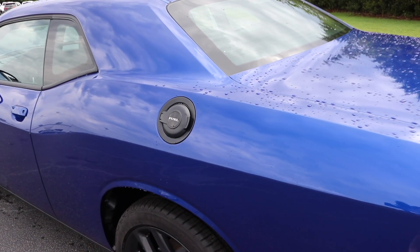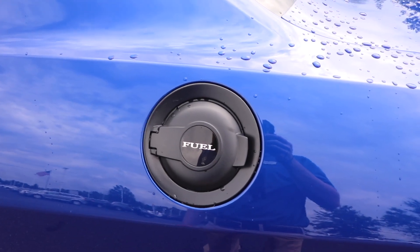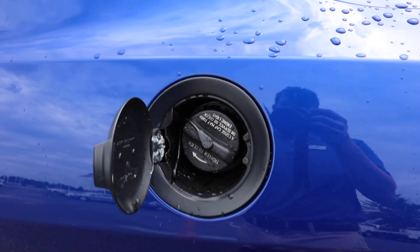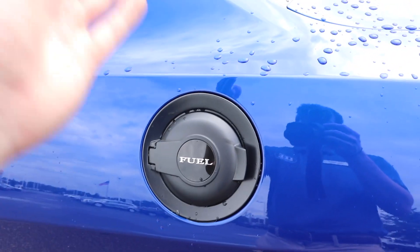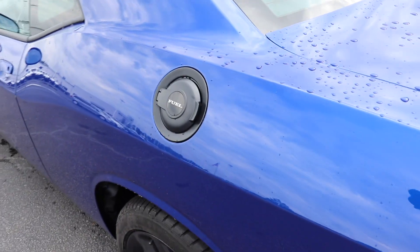And the last thing on the outside is the fuel door, which I love. I don't know what it is — it's just something about the design of it. There's nothing special about it, it just looks really cool. On some models this will be chrome, but this one is black. I think it looks really cool.